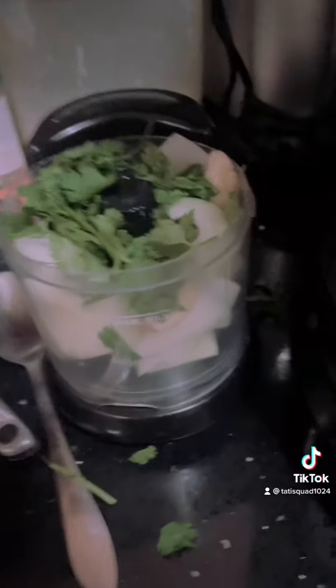Hey TikTok, so tonight's dinner we're having turkey wings, broccoli, and Asian sides. I will be posting this on YouTube as well.